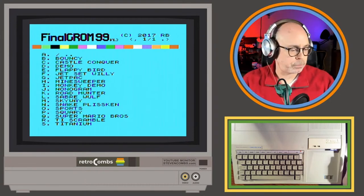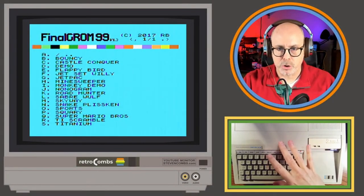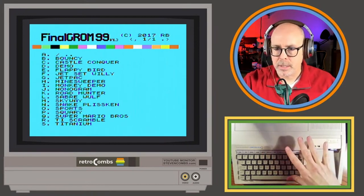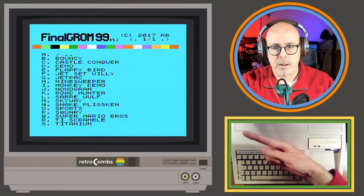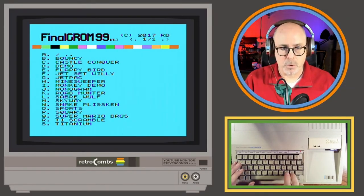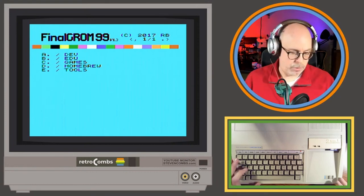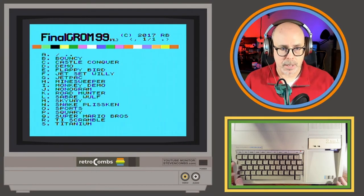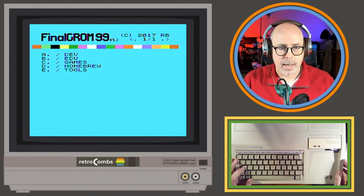I have everything set up with different views: my YouTube live streaming dashboard, the Final GRom with my keyboard visible, my headshot, and the actual Final GRom or TI-99 screen up top. I can move through different menus — for instance, going to D to look at some homebrew games. Let me hit A and go back to the main menu.